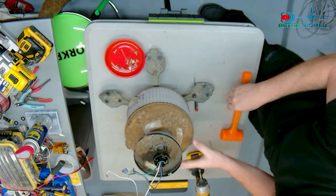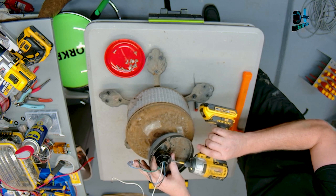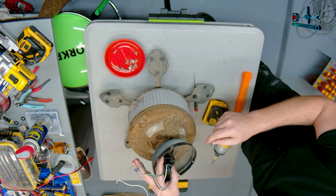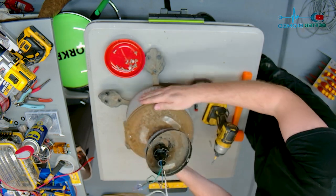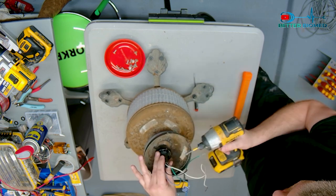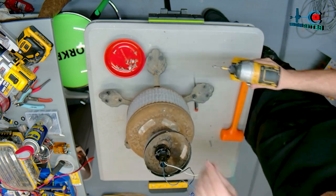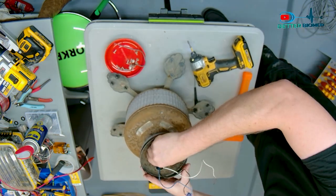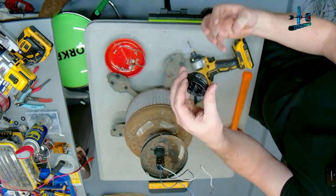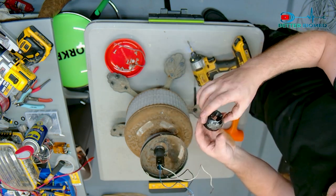It looks like these Phillips screws were tight and holding it on there. There's a Phillips screw here that's keeping it snug against the drop tube, and then there's the ground screw. You have to pull the ground screw in order to get it off. And there you go - this is a ball and it sits in the yoke which is down there, and that allows it to rotate and be unbalanced.